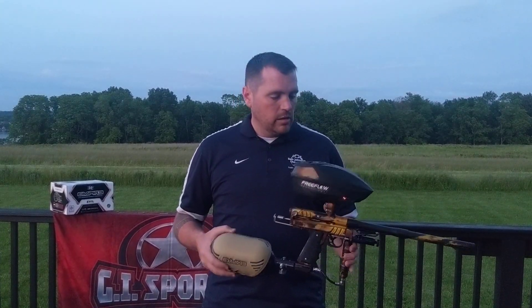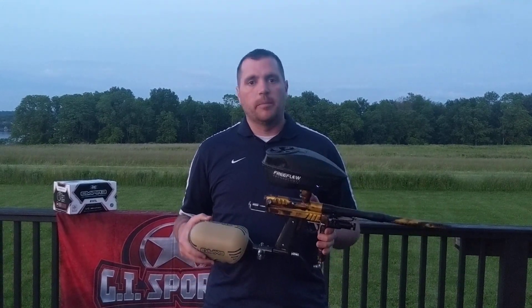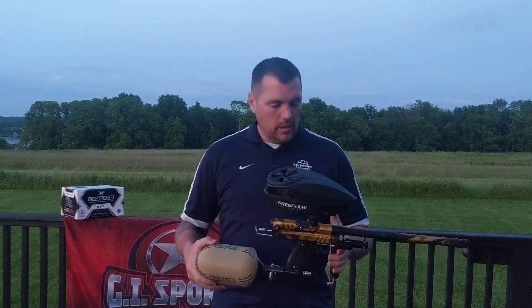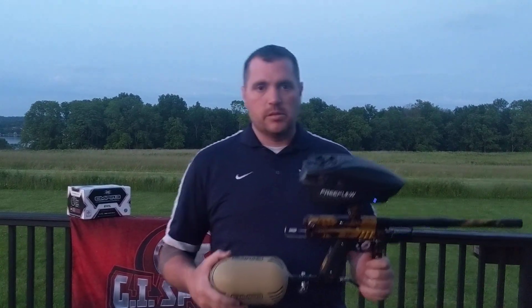We're going to run some GI Evil through it — thanks Nick Slowiak, thanks GI Sports. This stuff has been shooting amazing. If you're not shooting this at events, I don't know what you're doing. Let's run some paint through it and see how it's shooting.